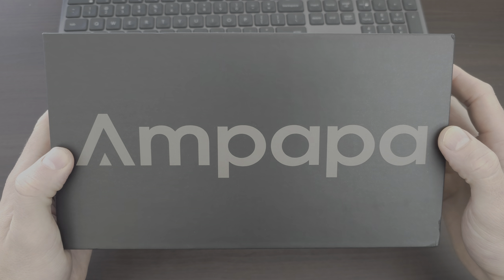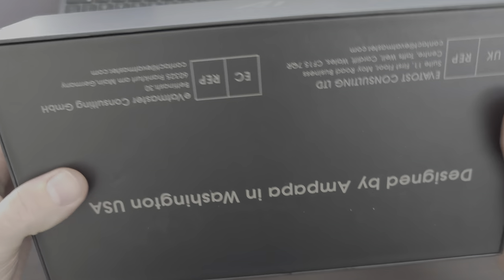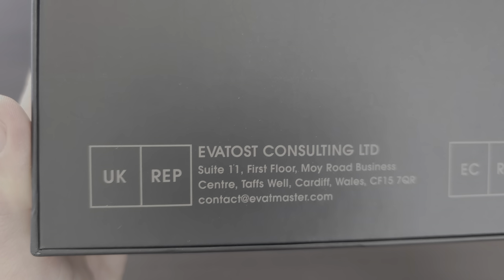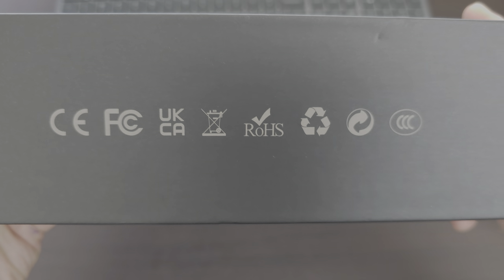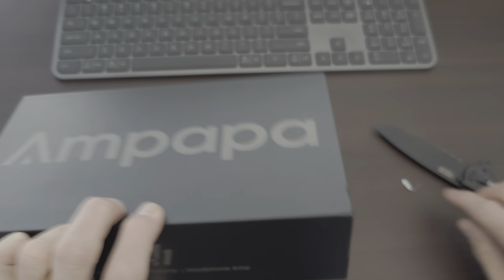We've got the branding on the top, a description, designed in Washington. Very good. Some compliance stuff, branding. Righto, let's have a look.